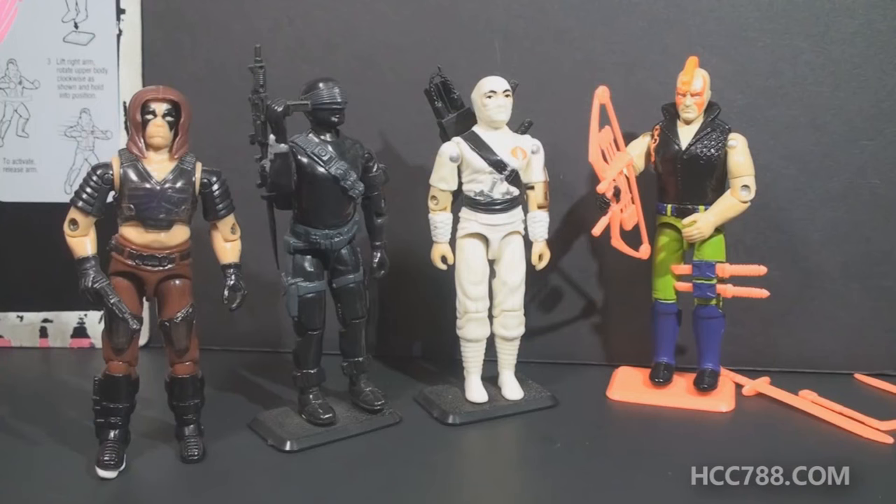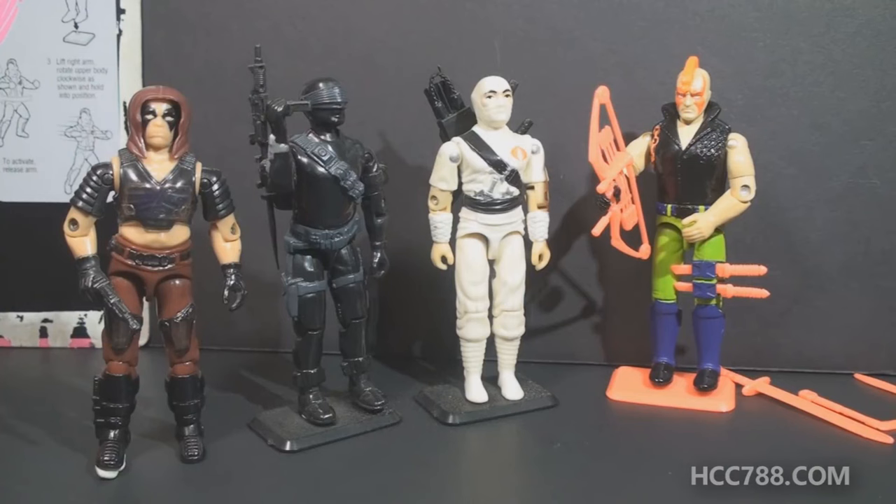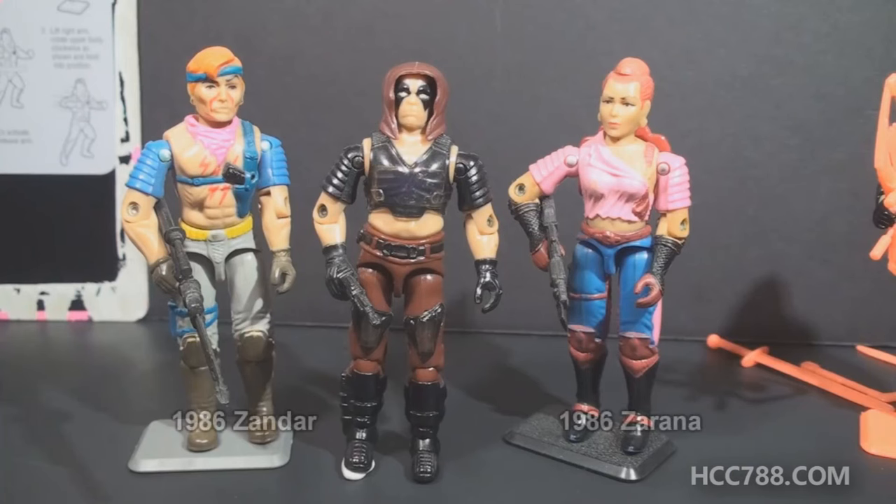Zartan was one of the most important characters in the G.I. Joe universe. He was connected to so many other characters, including Cobra Commander, Snake Eyes, Storm Shadow, all of the Dreadnoughts, and he even had a brother and a sister that had action figures. In 1986, Zartan's brother and sister Xandar and Zarena were introduced. Of the two, Zarena is the more remembered. These two figures had the same color change gimmick that the first version of Zartan had — if exposed to sunlight, their skin would change to a bluish color.